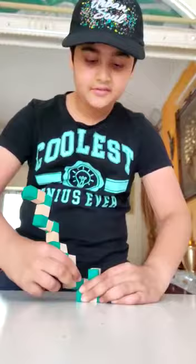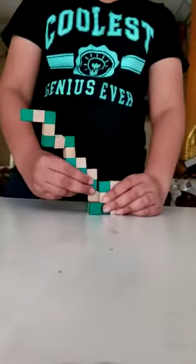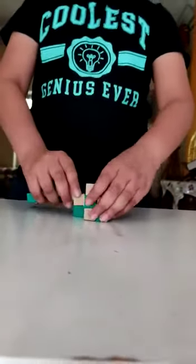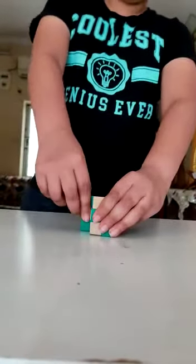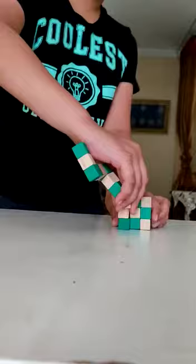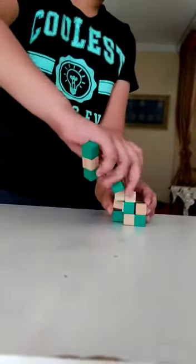Hold it tightly and move. Then we take this part and roll it down. Now this one is very easy — take this white cube and just flip it downwards.